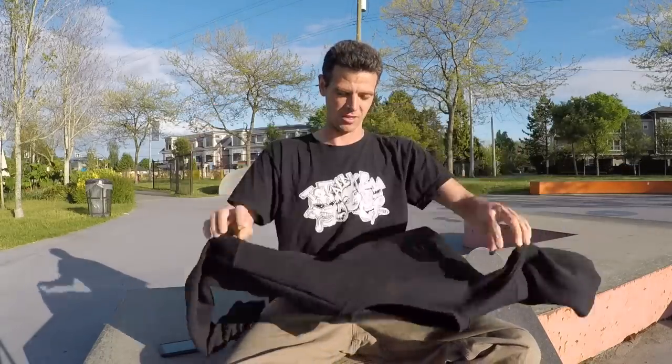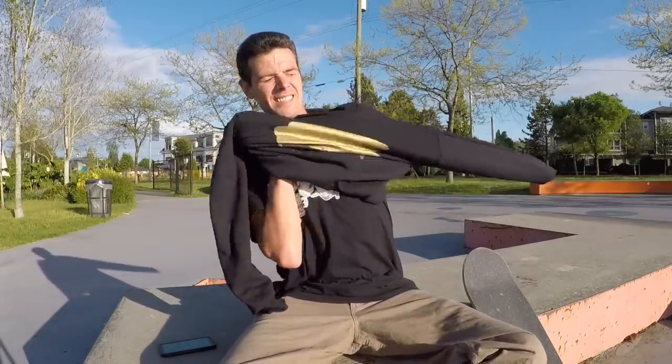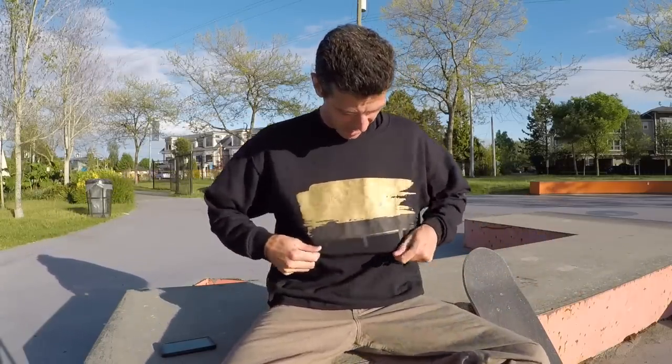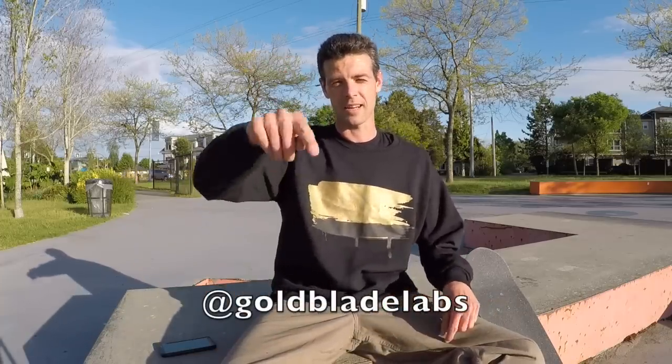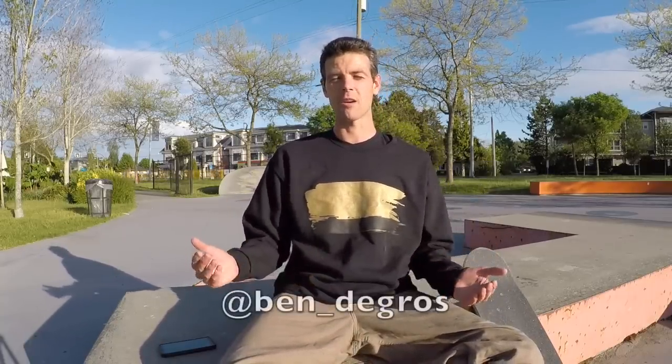Now I want to show you guys my favorite new sweatshirt. This was sent to me by Goldblade Labs, and I'm pretty stoked on it. I think it's pretty sweet — I actually wish I got it two weeks earlier so I could have been wearing it with the Diamond Collab Girlboard because it would have looked awesome. If you're interested in this sweatshirt or want to see what other gear Goldblade Labs has, I'll link it in the description. It's my new favorite sweatshirt. I'm a father of four with zero time to go clothes shopping, so if anybody wants to see their clothes on my channel, hit me up on Instagram.